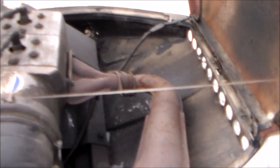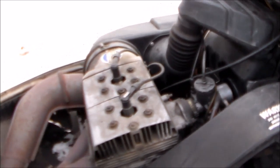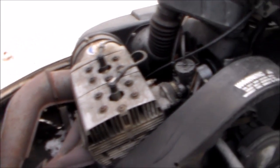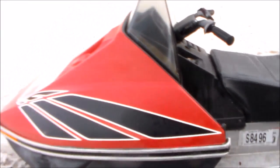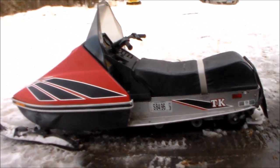Single exhaust on it. Brakes work real good on it — got a good brake setup. Just a nice all around little snowmobile. Real good power for 1980. This is the 440 Trail King Scorpion.